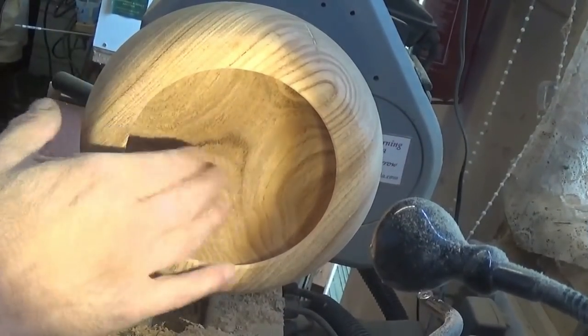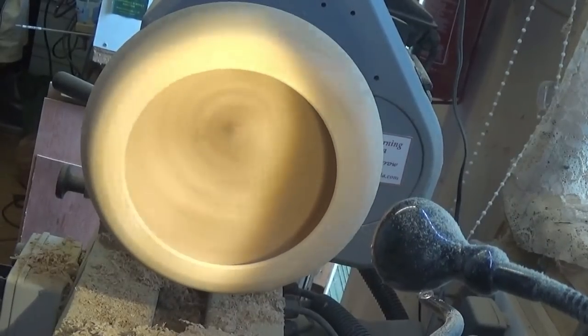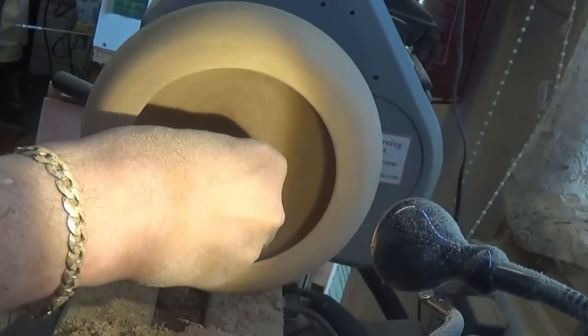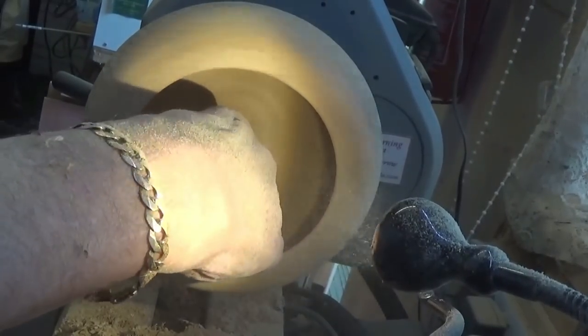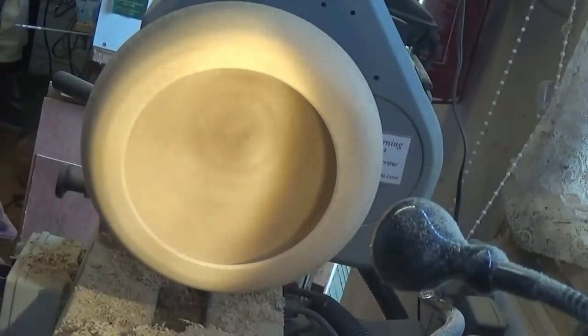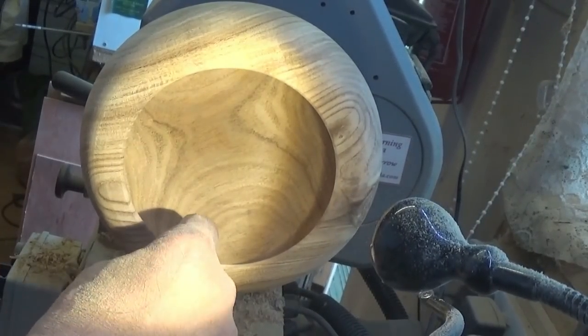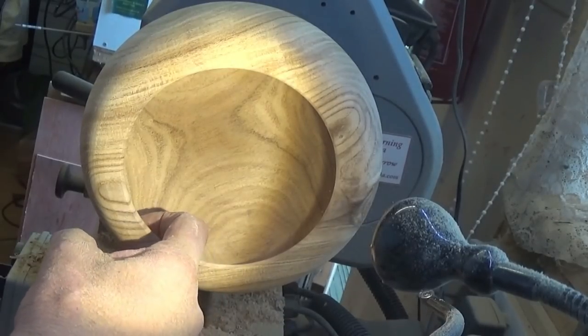Right, that's the inside hollowed out and it's about ready for sanding now, so I shall get on with the boring bit - well, boring to you - I quite like sanding. It's surprising when you're sanding you can feel if you've left a little ridge, and I have left a little ridge, so I'm just going to get rid of that first.